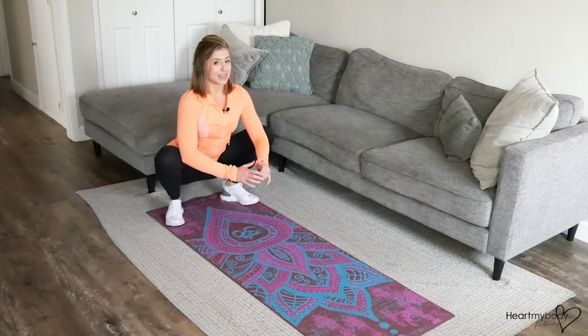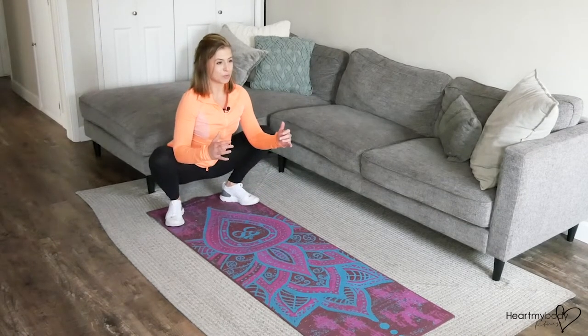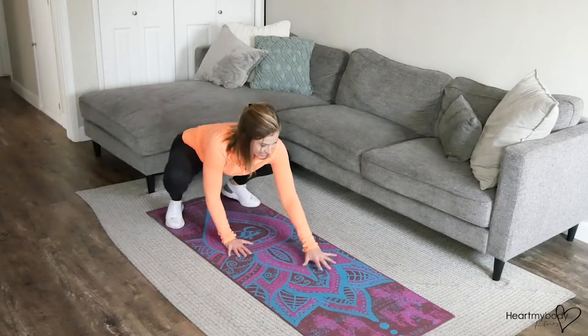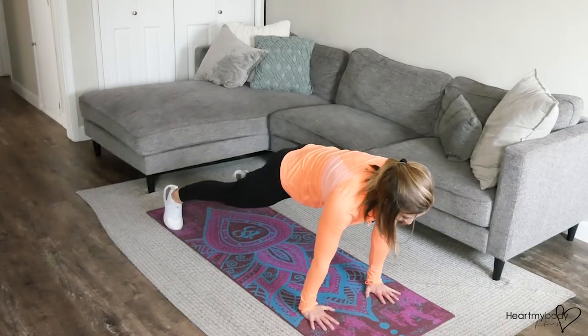Lift your chest, flatten out your back. And I actually like to use my elbows to press my knees apart. From here, walk your hands out into a plank position.